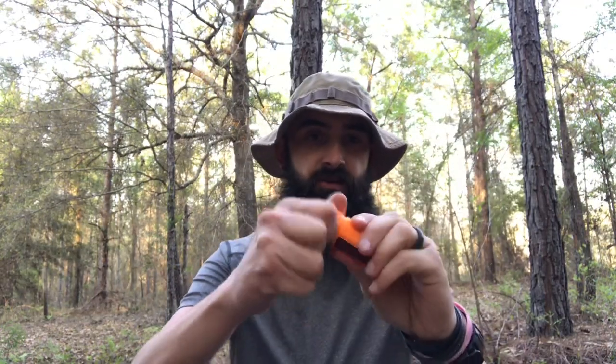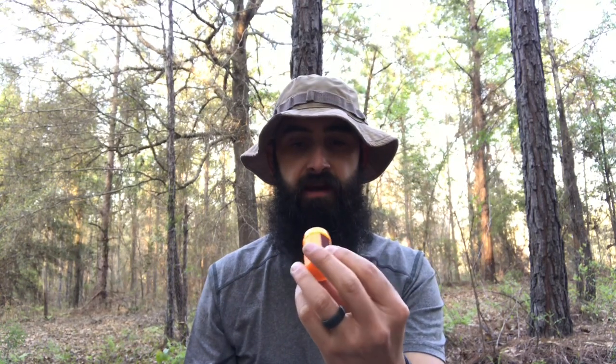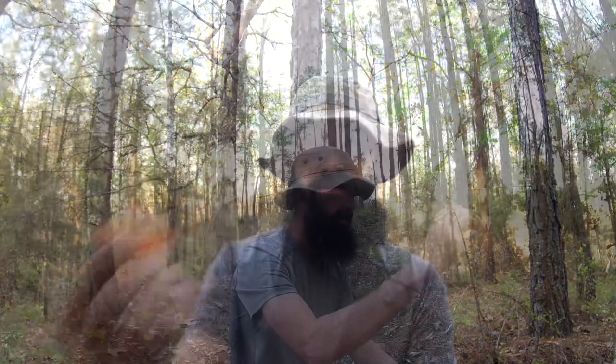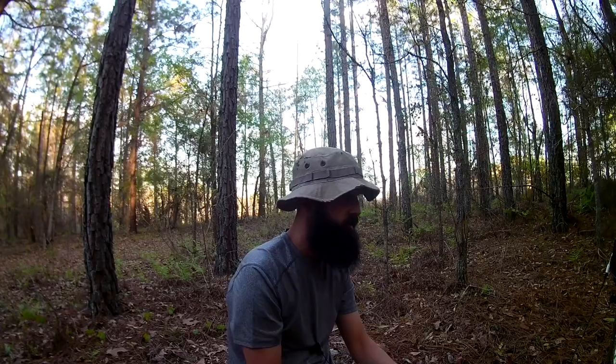You also get waterproof matches — 20 waterproof matches with the striker. One downfall: I wish it would have been a screw top, but it's not — it just pops on. I'm not really going to worry about testing the container for waterproofing; we all know it's probably not going to be waterproof. What I'll do is test one of the matches — dip it in some water, get it good and wet, and see if we can get it to strike. You get 20 matches and a striker that's glued already to the side. And again, this is bright orange, so if you were out on the trail or in the woods and you dropped it, it would not be hard to spot and relocate.